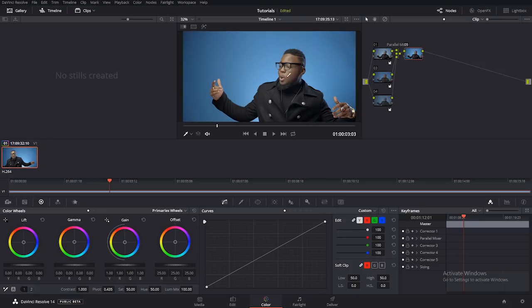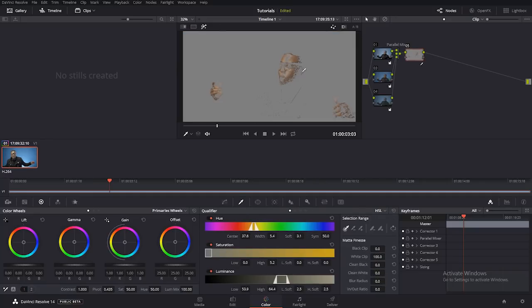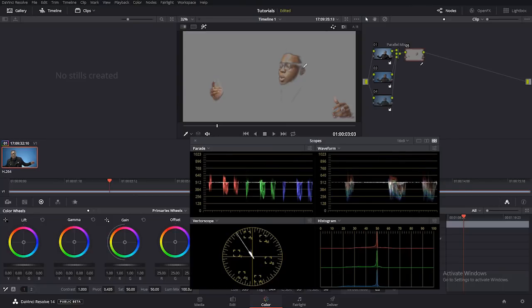Working on the skin tones — I want to select the skin tones. I double-clicked on my serial node and came over to the qualifier. I'll click on the skin, right over here, and it highlights just the skin. That's why I say DaVinci Resolve is a very powerful tool. I'll arrange this, soften it so it's not harsh, and come back to my normal page. I want to make sure the skin is in the right position, and you do that with the video scopes.